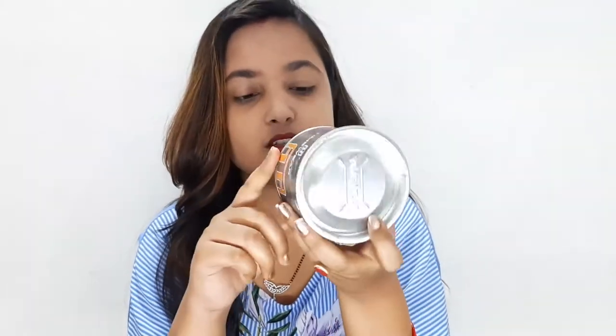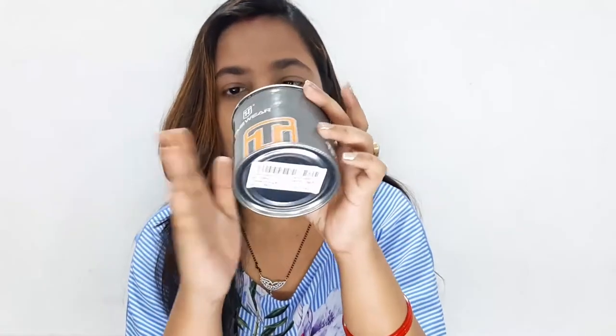Today I am going to review a Timewear watch which I purchased from Amazon. I have purchased a lot of things from Amazon for review purposes, but when I saw this watch, I liked it — it was very affordable. I was searching for trending products and this was one of them. You can see this is a Timewear watch which is $13.99, and I got it for only ₹200, which was a very good deal.